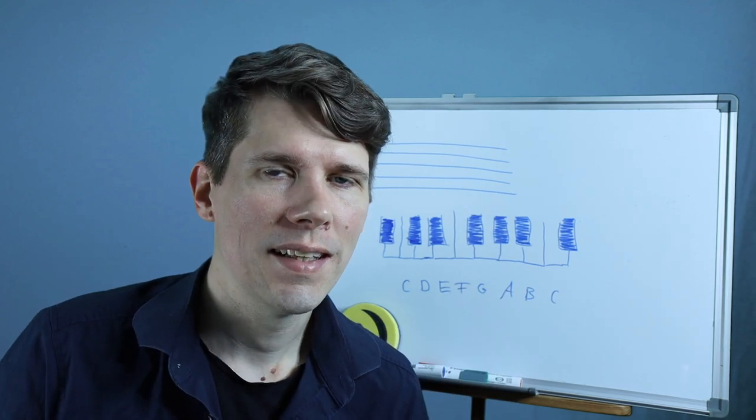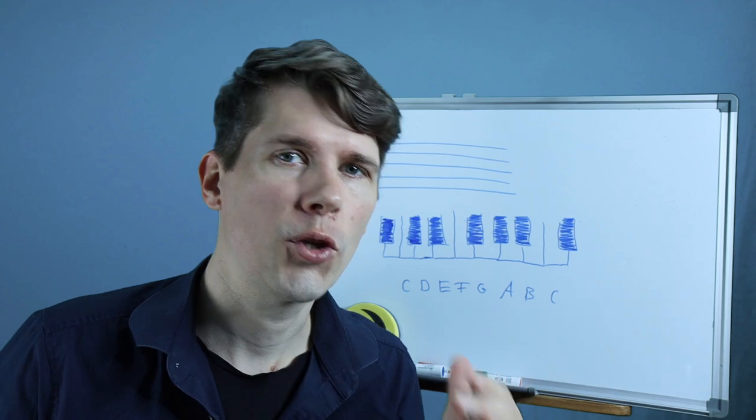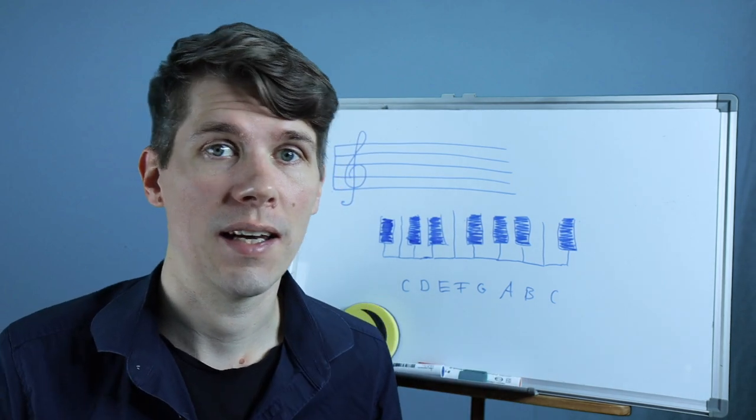Hello everyone and welcome back to my YouTube channel. In this video I'm reviving my old whiteboard and I'm going to show you how to read notes on the violin.